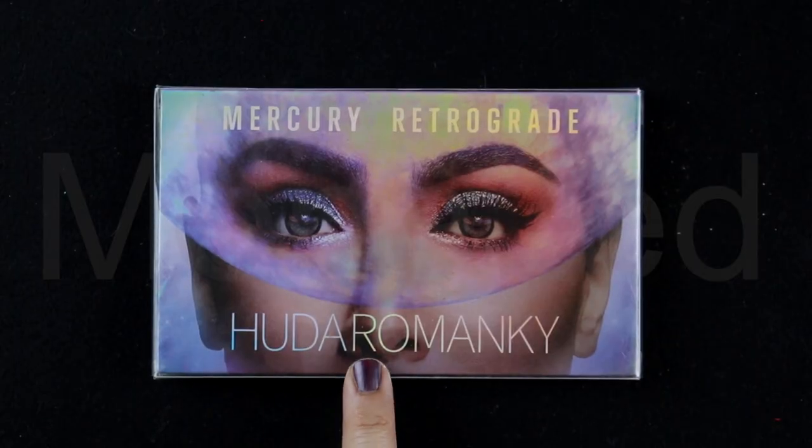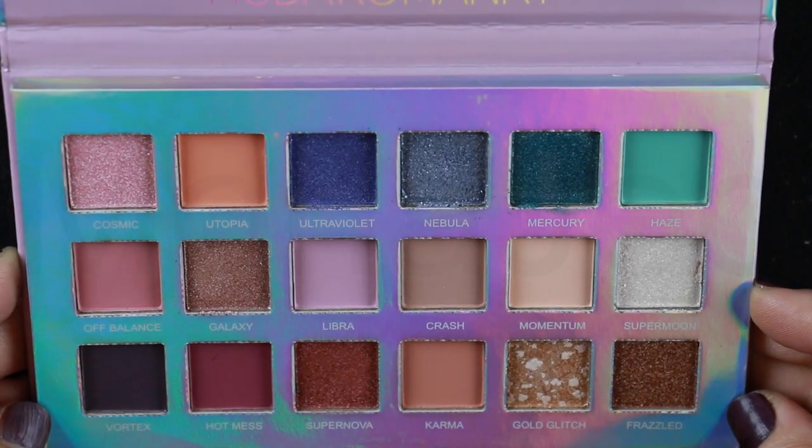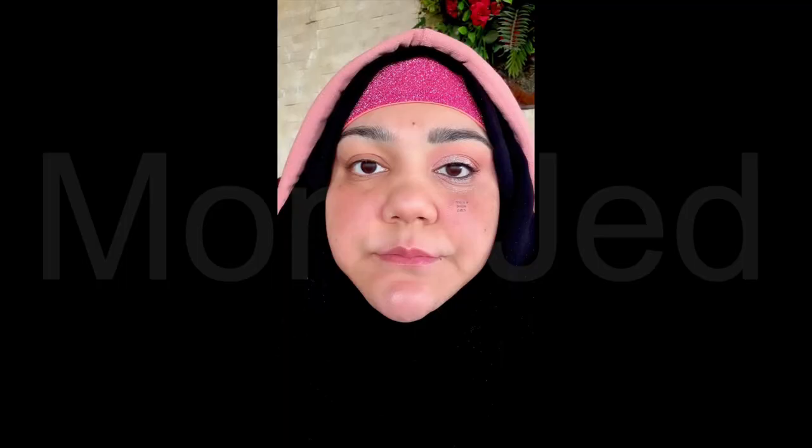Asalaamu alaikum everyone, yes I'm back with a new video. In today's video I will show you another easy eye makeup look you can create from the fake Huda Beauty Mercury Retrograde Palette. I will keep it in the pink color story because it looks universally flattering on everyone. The bright shades make the eyes pop and give you that fresh faced glow.